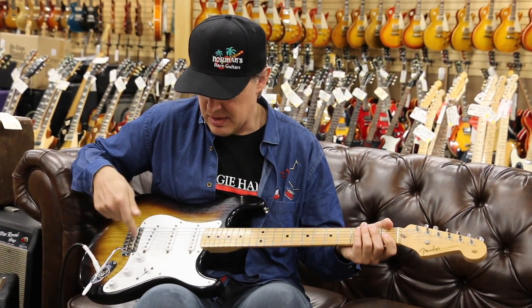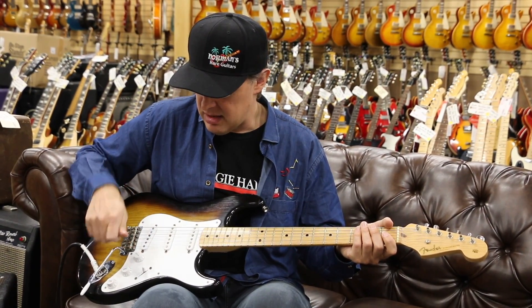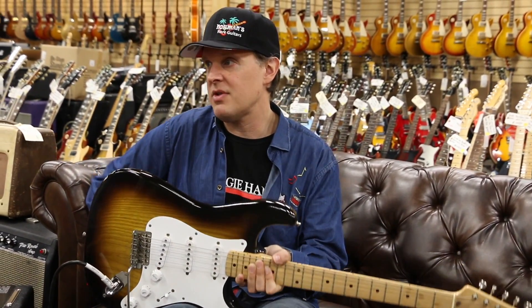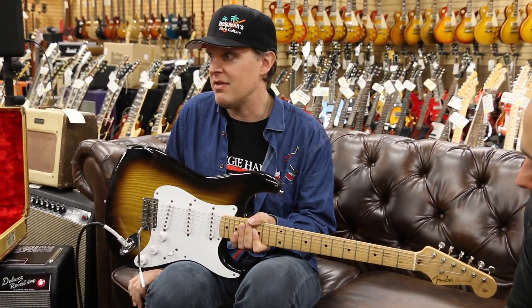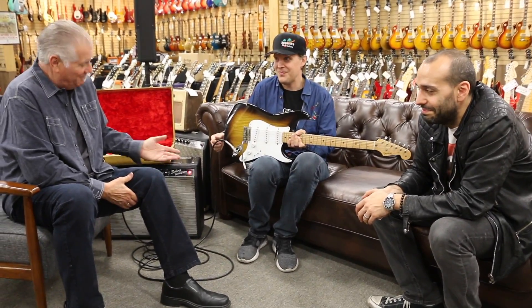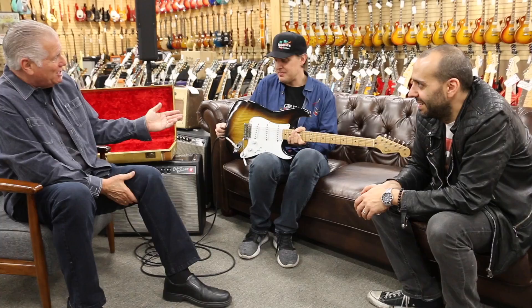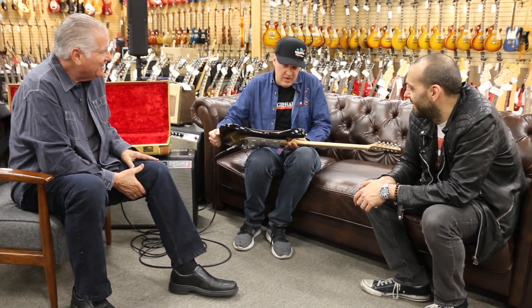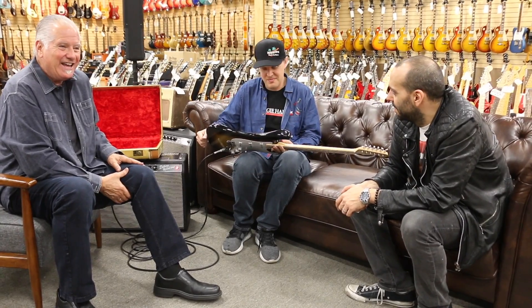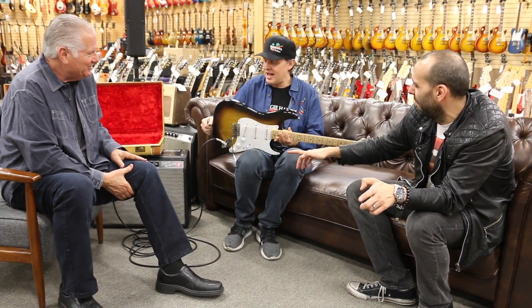All the classic Strat tones are there and it's just a twist of the knob. This is a very nice example. Somebody's going to end up with a really nice Strat out of this video. Maybe me, I don't know. Do we get the Joe Bonamassa endorsement on this? Listen, you had me at hello with an ash-body Strat in a sweet case.